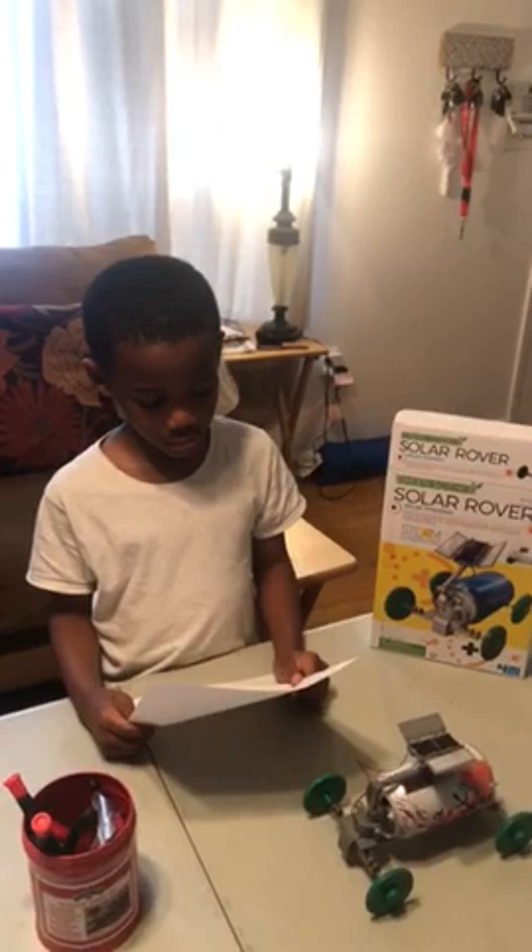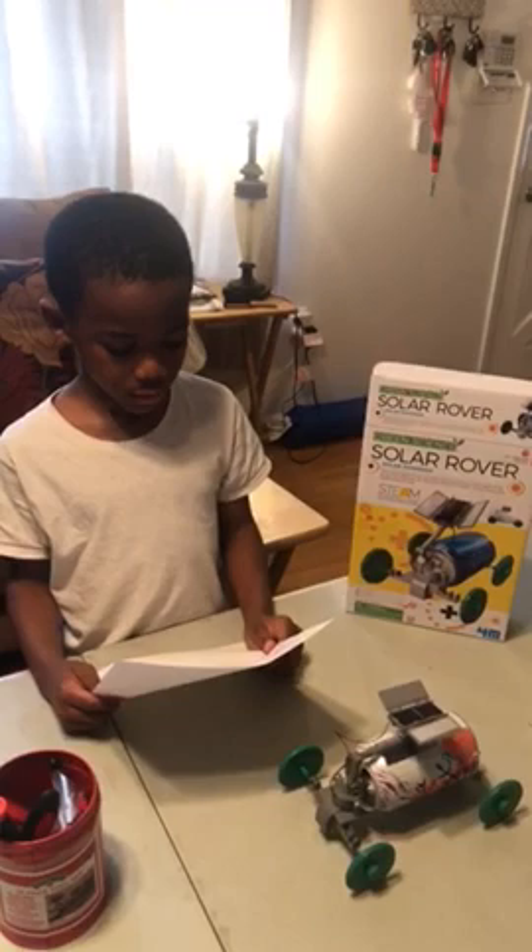So, what was your project? Solar Rover Project. Hypothesis: to see if solar panels can power the motor on the solar rover.